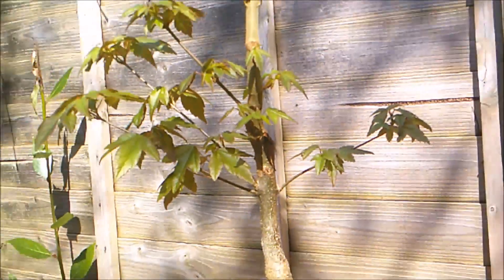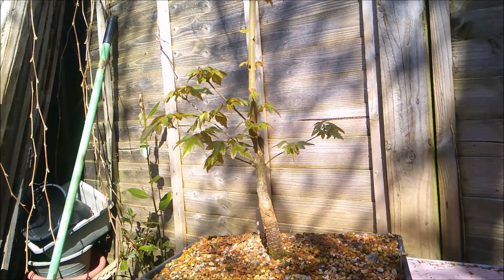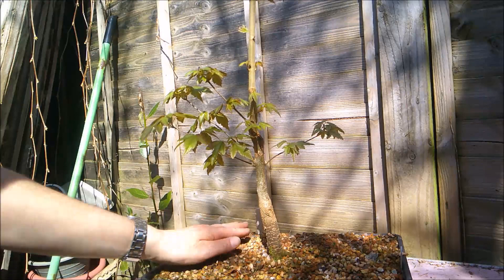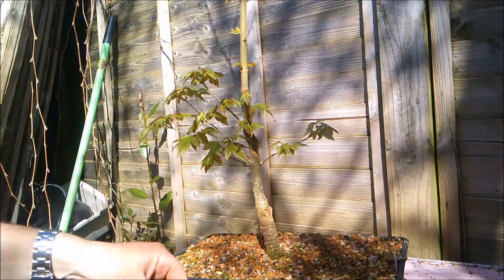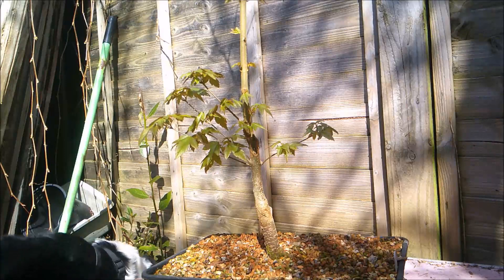So that's the weeds cleaned up off the pot. Now I am going to try and air layer this tree because I've found another method which I've never tried before. I'm not going to take credit for this — I found this on YouTube and I will put a link in the description below.